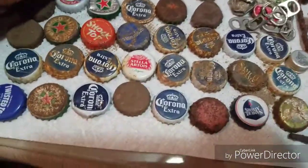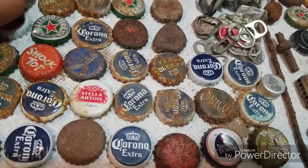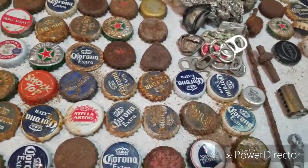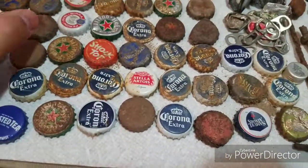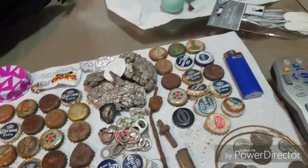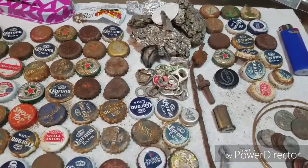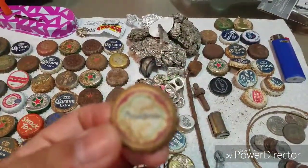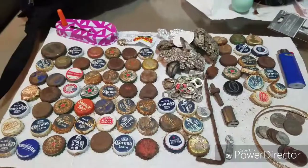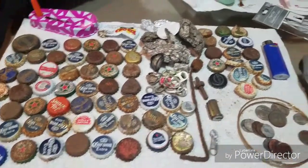I've been pulling all different types of bottle caps — a lot of Corona, Smirnoff, Heineken, Budweiser, Red Stripe, Birra Peroni, Shock Top, Stella, Modelo — all different kinds. Seagrams, Sam Adams, Mike's Hard Lemonade, Michelob, Presidente — just all different kinds of bottle caps.